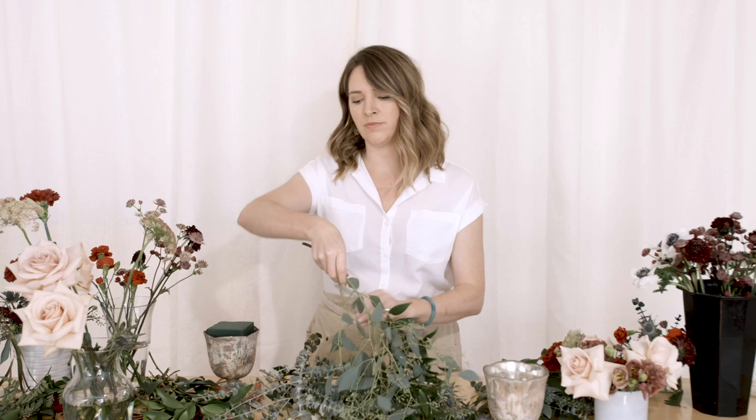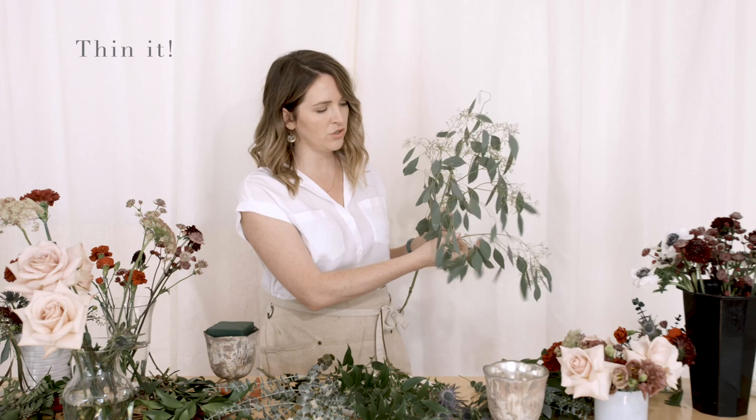Just to give you an idea — one stem of seeded eucalyptus has so many little things I can tear off. With thistle, I don't want to put all of it into a bouquet, so I'll pull pieces off. I even love leather leaf because I can tear it off, remove the lower pieces, and drive it into a compote.